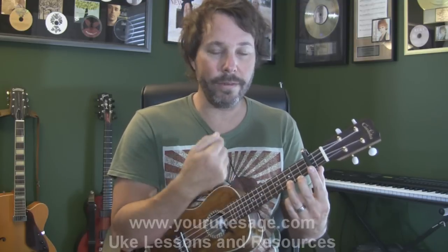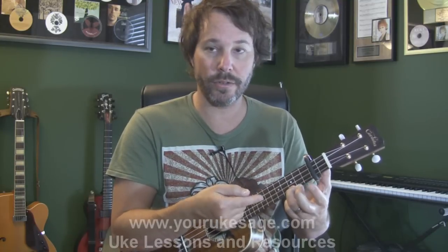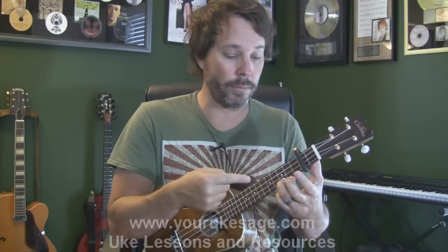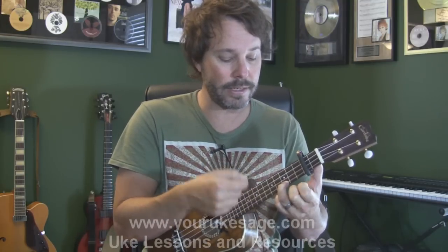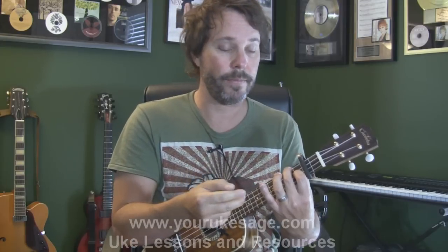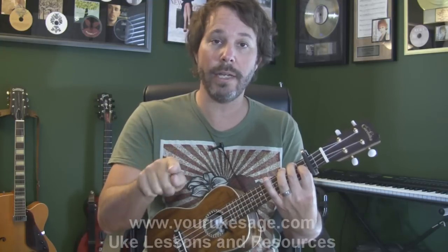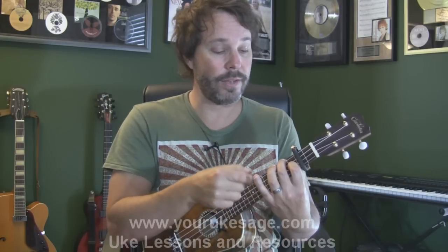Now what we think of as a C chord — it feels like a C but it's actually a D chord. So if your bass player or guitar player is playing a D, it's going to sound good with this, not a C, even though it feels like a C to us. This feels like an F, but it's actually a G — because F, up one to F sharp, up two to G.